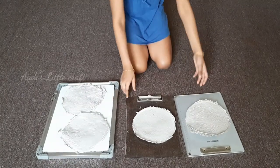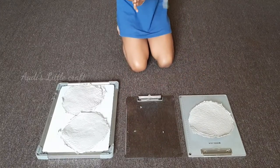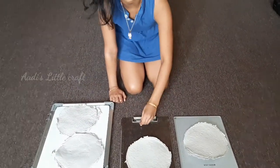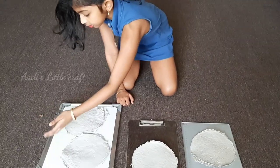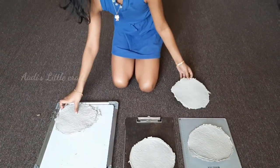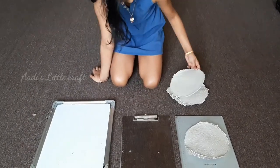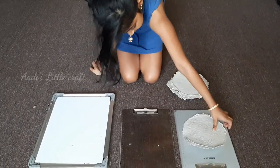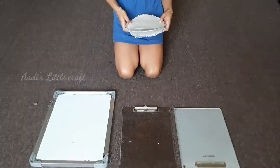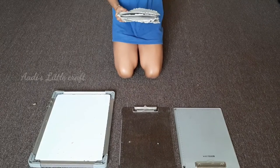Wow, look — it got dried! The back side is smooth and the front side is a little rough. Look, the leaves are falling down from the board. Now we have to slowly remove the papers from the board. Our papers are done! If you want, you can shape your paper into any type of shape — I'm going to do a square.